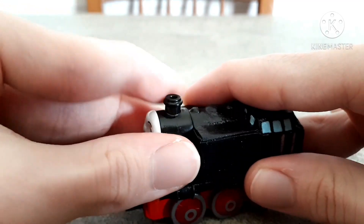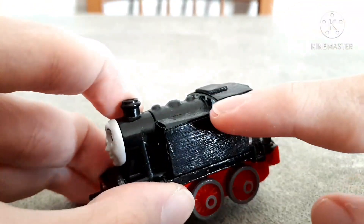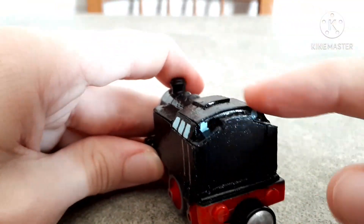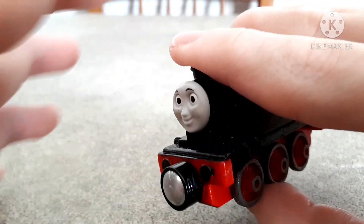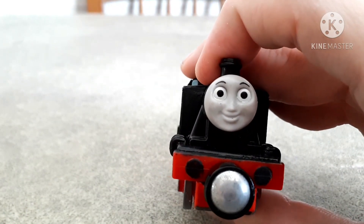Now I'm going to put everything together back again, like this, because you saw how everything works. I also added, of course, window detailing, like this, even on the side. And the face is just Rosie's face — the face belongs to this original model, but without the freckles.